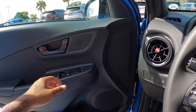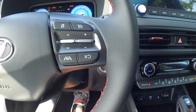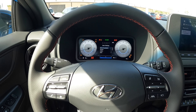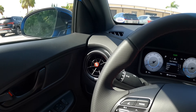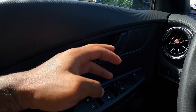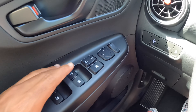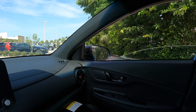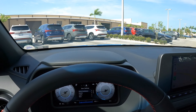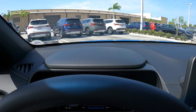Starting up the Kona — as you can hear, that 1.6-liter turbocharged engine comes to life. The door panel has hard-touch plastic with a black painted door handle. Mirror, window, and lock controls are here. It's auto up and auto down for the driver and passenger but not for the rear windows. The upper part of the dashboard is hard-touch plastic, but it's an area you won't really be touching.